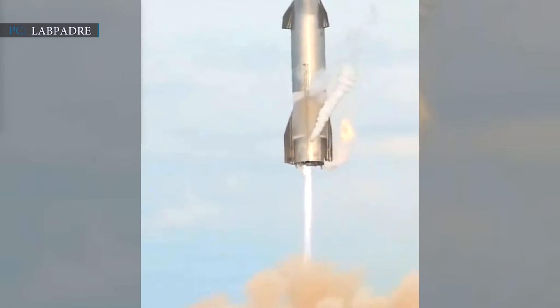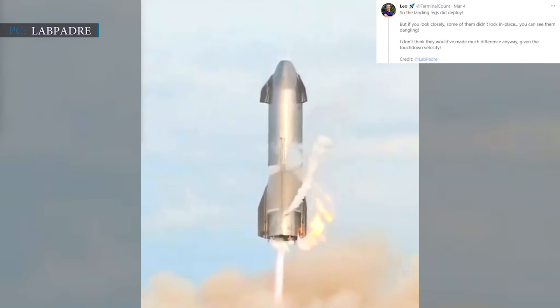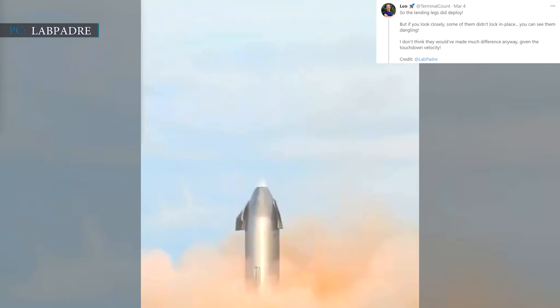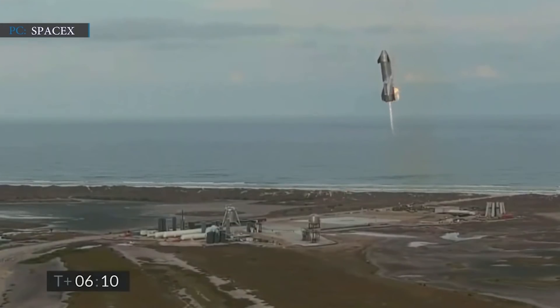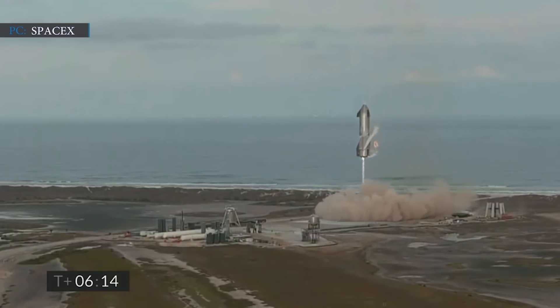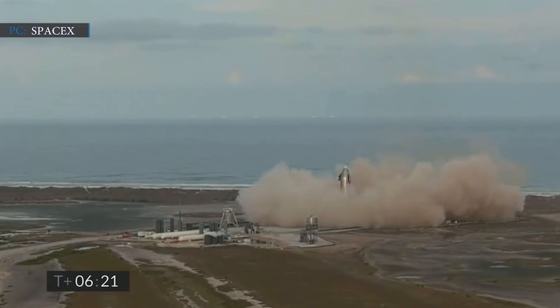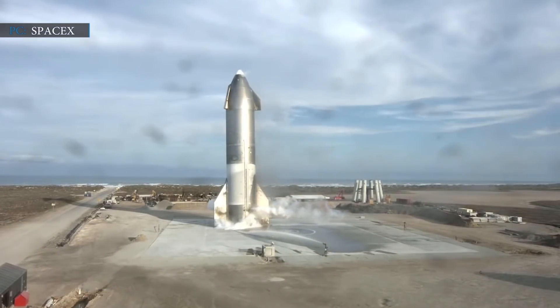During SN10's historic landing, some of the total 6 legs failed, forcing it to land in a tilted way. Leo of Terminal Count tweeted: "The landing legs did deploy, but if you look closely, some of them didn't lock in place — you can see them dangling. I don't think they would have made much difference anyway given the touchdown velocity." Though the landing velocity was reduced by a large extent, it was still nearly 10–15 mph — relatively fast for a soft landing. As a result, Starship crushed some of its legs, leaning the rocket to one side with only a few inches of ground clearance.